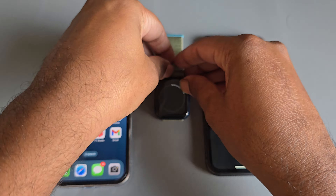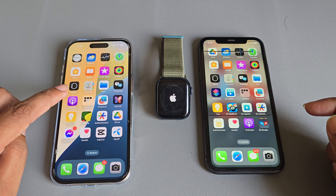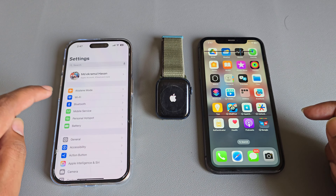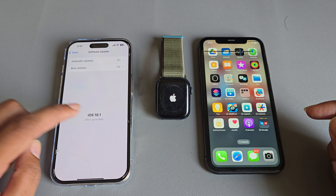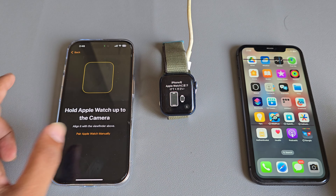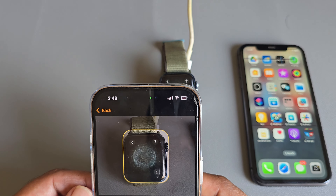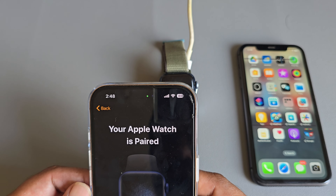It takes one or two minutes. Once done, go back to your new iPhone and make sure your phone is updated with the latest iOS version. Then go to your Watch app and scan your Apple Watch.